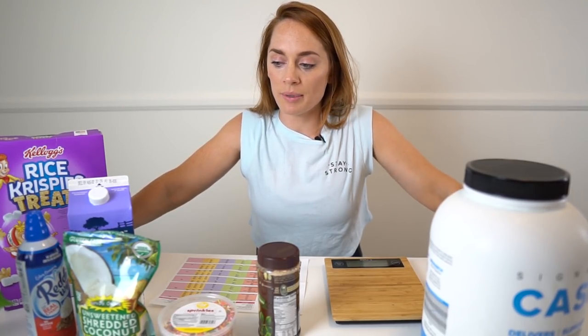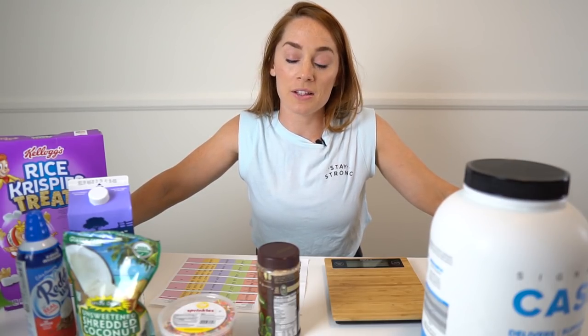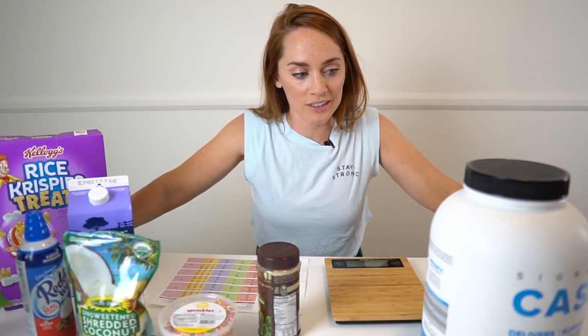Hello, my strong, strong friends. Welcome to Meg's Kitchen. I don't do videos like this normally, but today we're going to do it just for you. This video, I'm going to teach you how to make something that has completely changed my life. It's called casein pudding. I know it might not sound like the most special thing in the world.